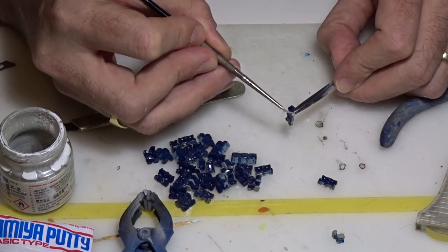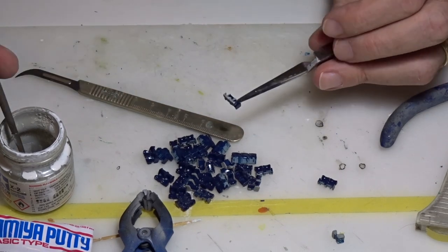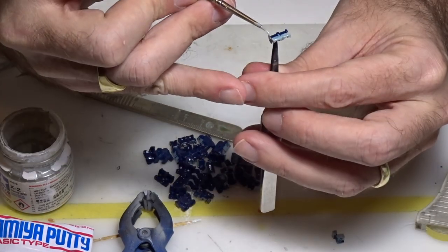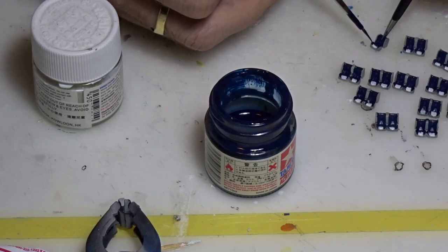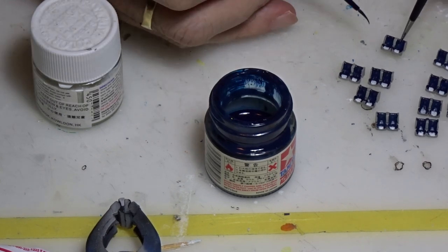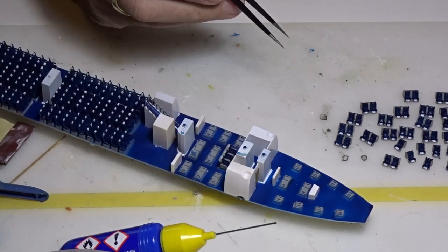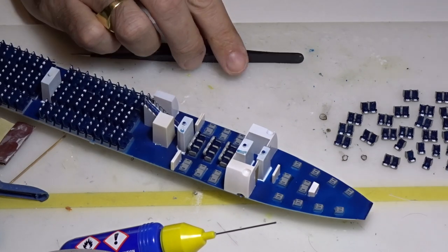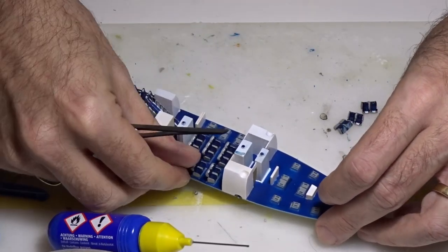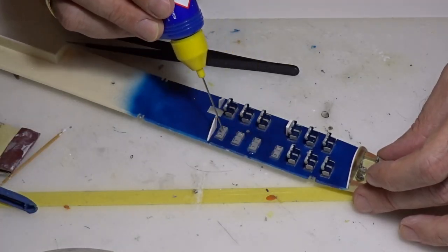Now let's get back to the business class seats. I painted all the structure and armature of those seats using a light gray and white mix. I did all the armrests and headrests as well, then had to readjust the blue paint where it had spread a little too much. So let's move to the finishing part of the cabin — putting all the business class seats in the front cabin and upper deck using standard Revell glue, then doing a paint touch-up on the floor.